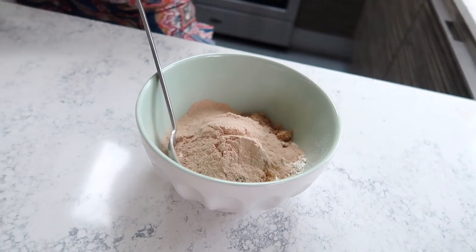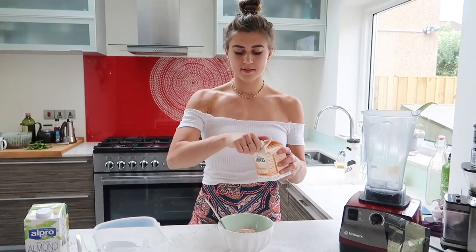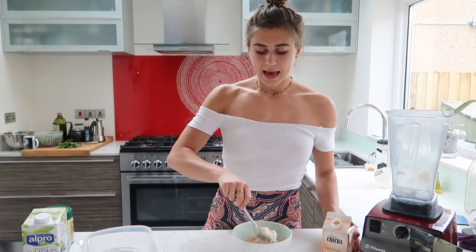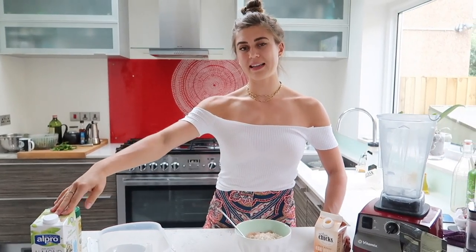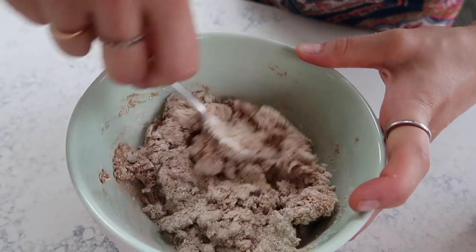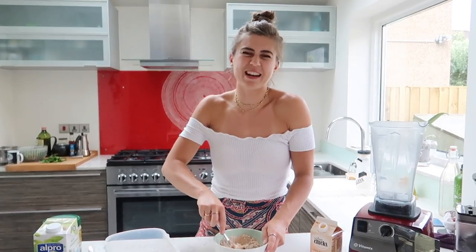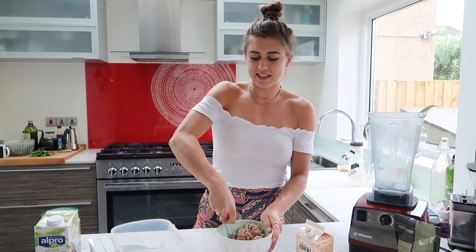Then we're going to add 100 grams of egg whites. If you are vegan, at this point add almond milk instead — but because it's more liquid than egg whites, add a little bit less. Just add it, mix, and see how you go, because you don't want to over-add and end up with a really runny cookie dough. It's really hot today so I feel like I'm sweating every time I do the slightest bit of exercise!